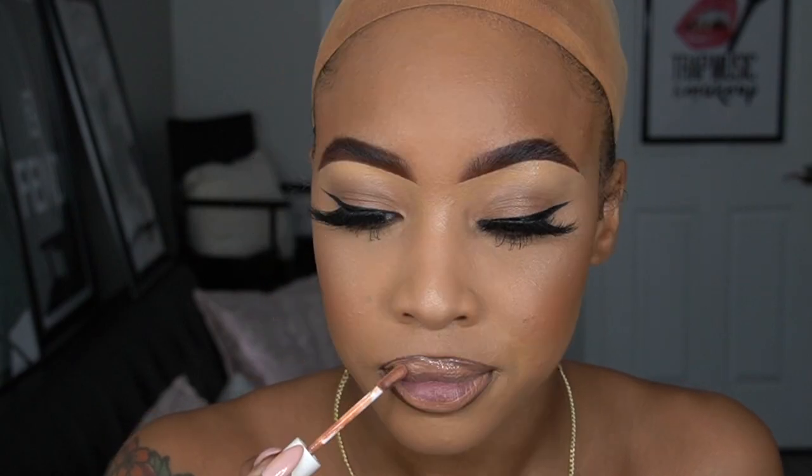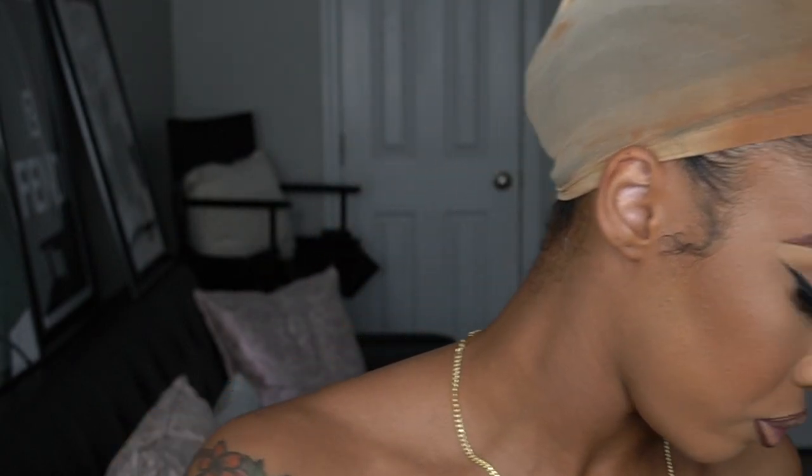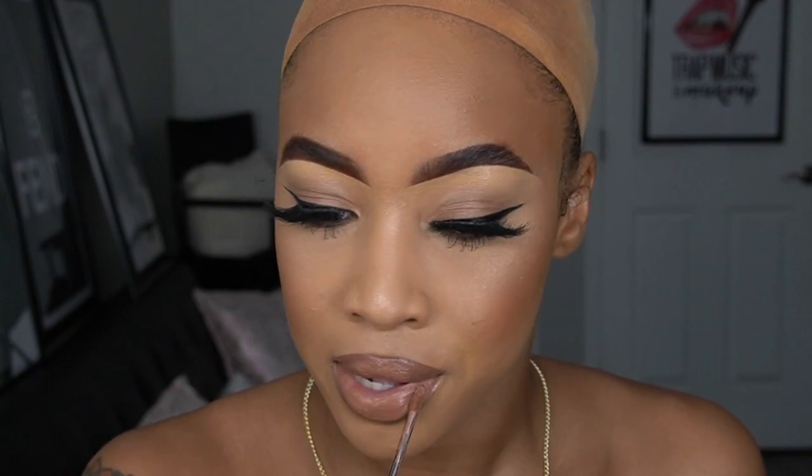For lips today, I'm using Chestnut by MAC Cosmetics, then I'm going to go over with Peachy Tings — this is a gloss from Narcissistic, she's a Black-owned business and I will tag her below because I love this lip gloss. I'm going over with Skin Deep by Sephora Collection, and then to top it off I'm using my Baby Pink Chanel lip gloss.